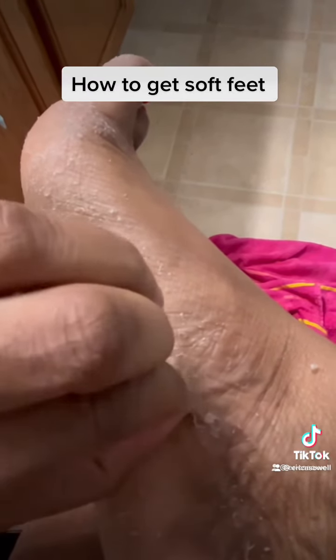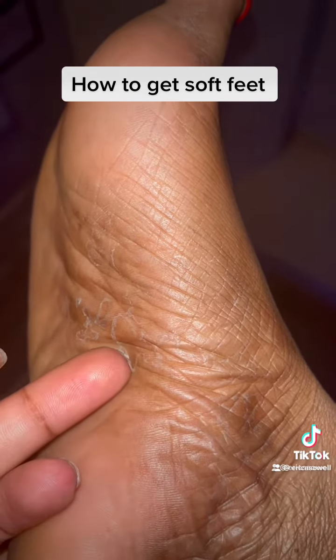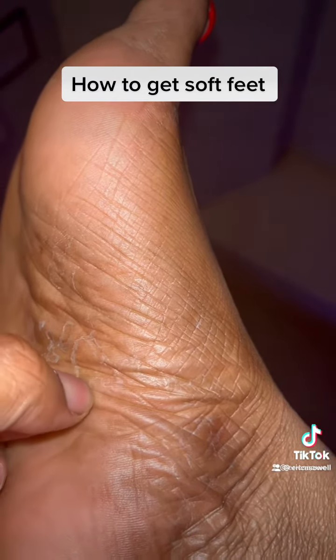So this is me just trying to peel it off. I had got most of it, but it still peeled for a couple more days. This was the last day of peeling — I just had a little bit left, but y'all, my feet was so soft. I'm going to put the link in the comments and in my bio, copy and paste and check it out. Let me know what you think.